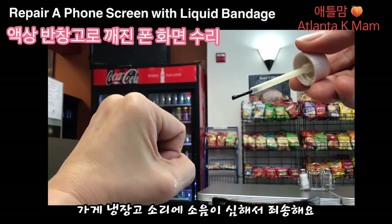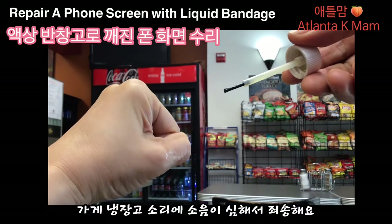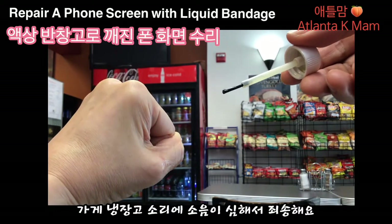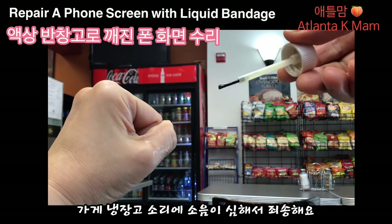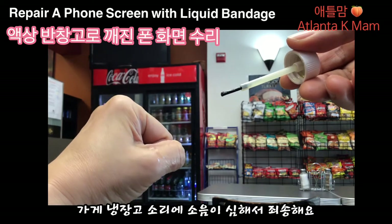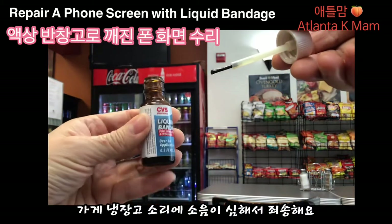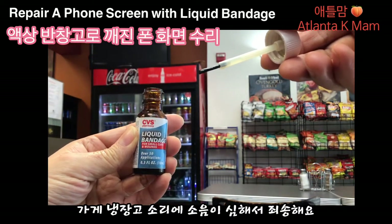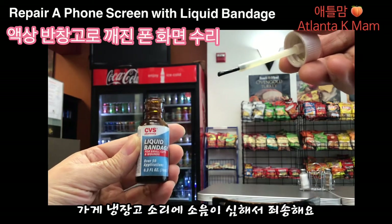근데 이게 오래 가진 않아요. 하루 정도, 손을 안 쓰면 물론 한 이틀 정도 가겠지만 계속 물을 쓰고 일을 하다 보니까 저녁때 가면 없어지긴 하지만 그동안 딱 보호가 돼서 물이 안 들어가서 상처가 더 진행이 되지 않거든요. 근데 제가 사실 이거를 설명 드리려고 했던 건 아니고요. 이거 리퀴드 밴디지를 이용해서 제가 핸드폰 액정 깨진 거를 임시방편으로 칠을 해 보려 그래요.